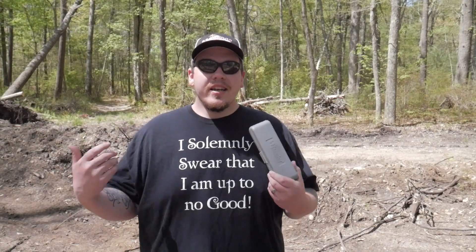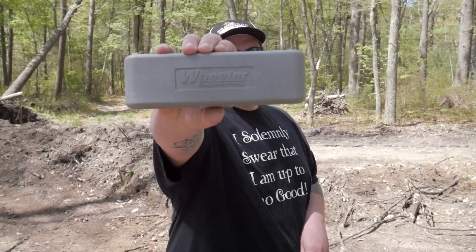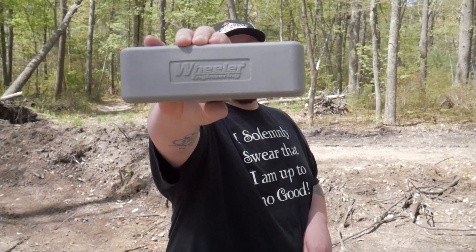Today, for the next episode of Gunsmith Alley, we're going to be going over the Wheeler tool set. This is a very small tool set but it's a very handy one. You can keep this in a range bag or on the bench if this is all you can really afford.